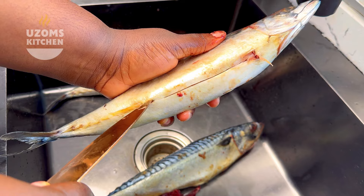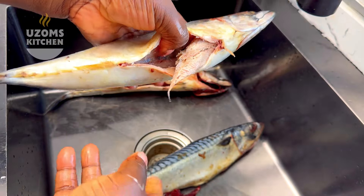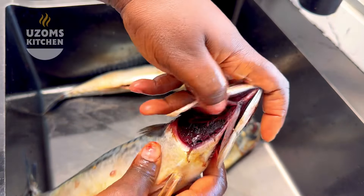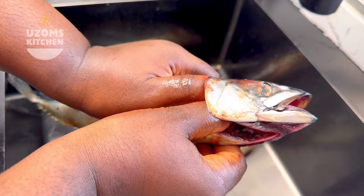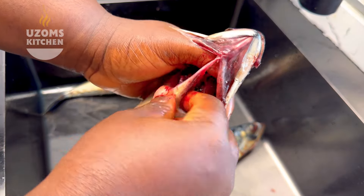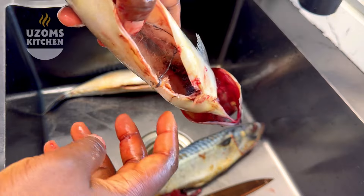Make an incision at the tummy side and bring out everything inside. Just look closely at what I'm doing and do the same — it is so easy. I see people wash fish but don't really clean the head very well, and I feel it's really nasty. Please take out everything inside the head as well. All I do is push it by the corner, pull it out, then push in again to remove the remaining debris. When you're done, make sure you wash your fish thoroughly inside and out.